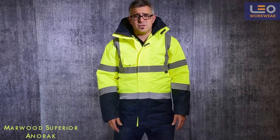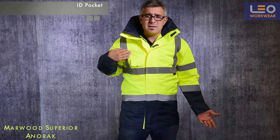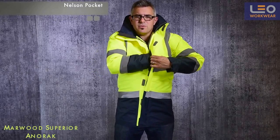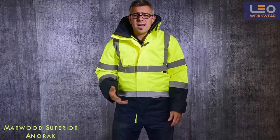There are a lot of storage solutions on this garment. On my right chest I have a useful ID pocket and a mobile phone pocket. My favourite feature is the Nelson pocket located under the double storm flap, which is a dry and secure place for your keys or wallet.